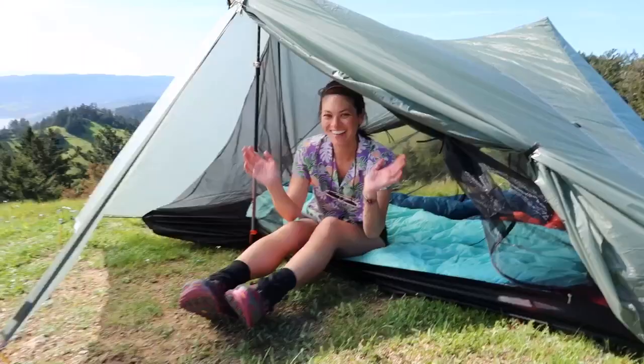Hey guys! How's it going? Today, as this video is going live, I am starting the Pacific Crest Trail. I'm hiking it with my boyfriend Nick. Right now I am in Marin County on Mount Tamalpais. Nick's here and we are just testing out our gear, setting up our tent for the very first time and checking it all out. I thought I'd just show you kind of what's in my pack and what I'm bringing along.